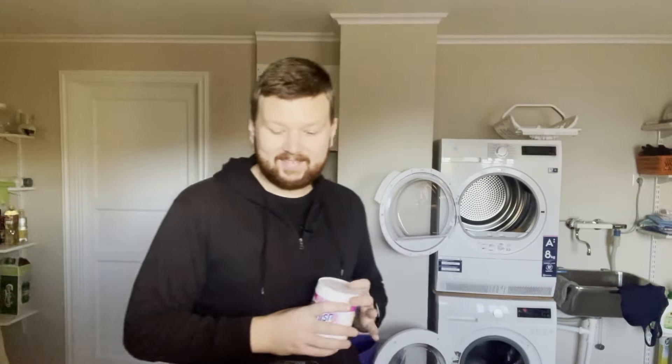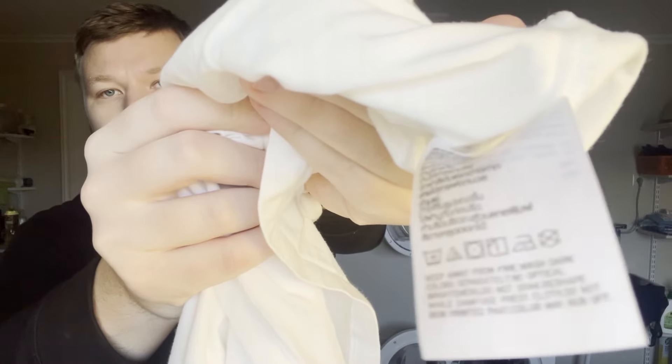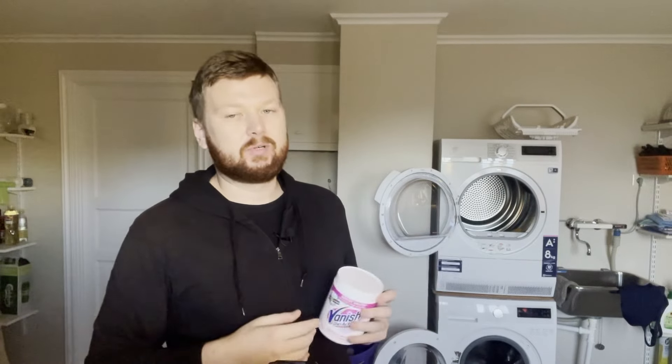Let's get to it. First, check the label on the shirt — it's very important. This one says 40 degrees, so I'll use water at about that temperature, as hot as the garment allows. Also read the back of the oxygen bleach to confirm it's safe for your fabric. Everyday wear fabrics handle this fine, but probably don't use it on wool or anything really delicate.